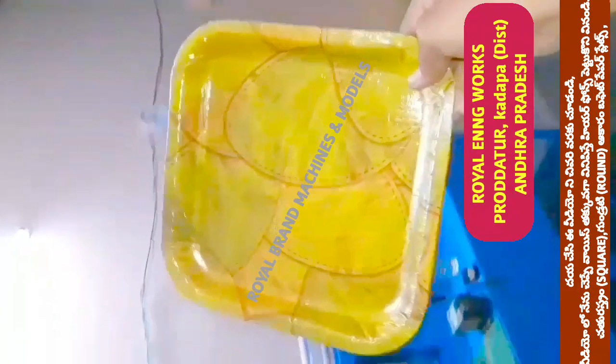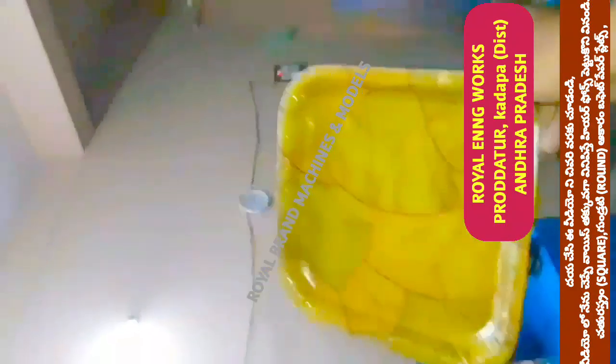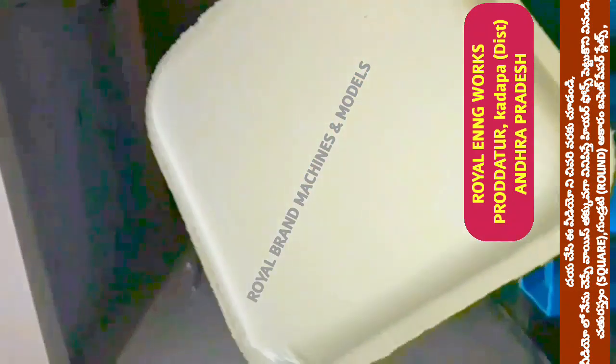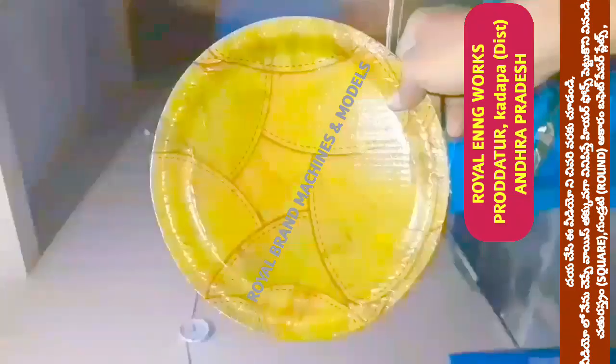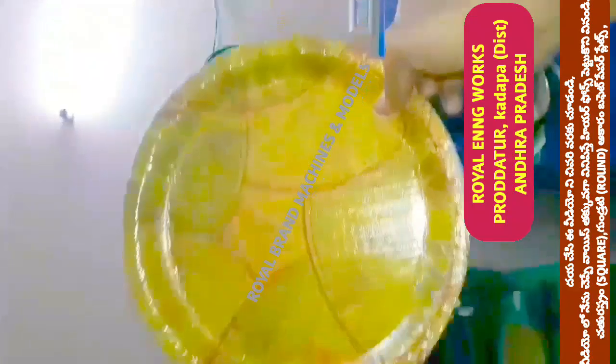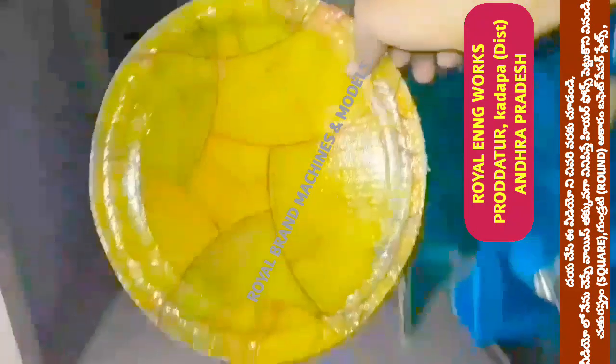We have manual press, leg press, and foot press. At the same time, in the semi-automatic hydraulic single die, we have square type plates and buffet plates. We are also going to do circle plates — round circle buffet plates.